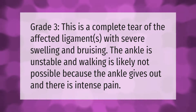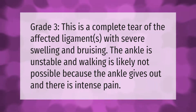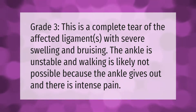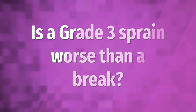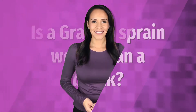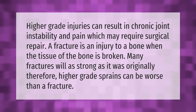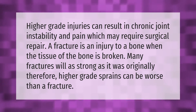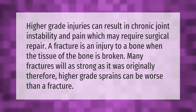Grade 3 is a complete tear of the affected ligaments with severe swelling and bruising. The ankle is unstable and walking is likely not possible because the ankle gives out and there is intense pain. Higher grade injuries can result in chronic joint instability and pain, which may require surgical repair.